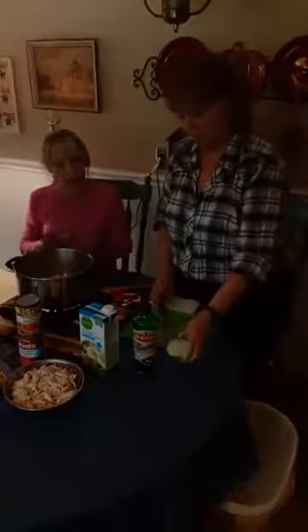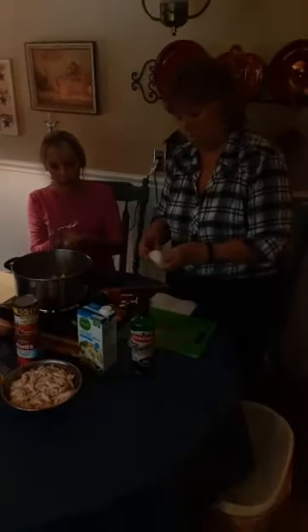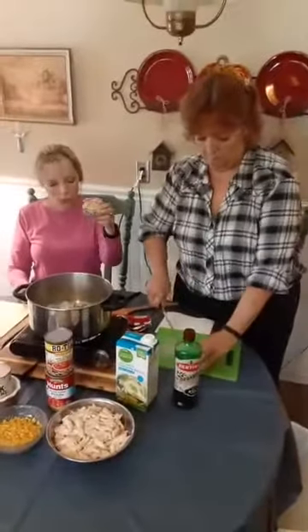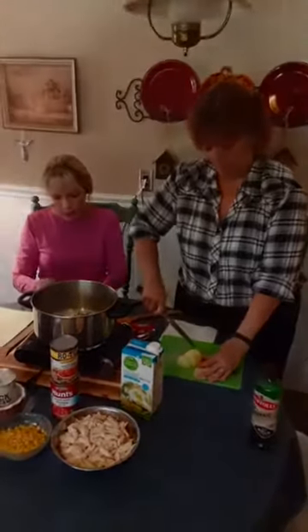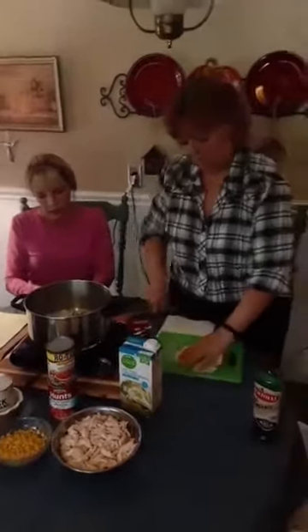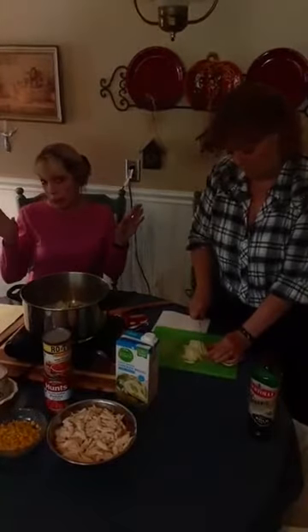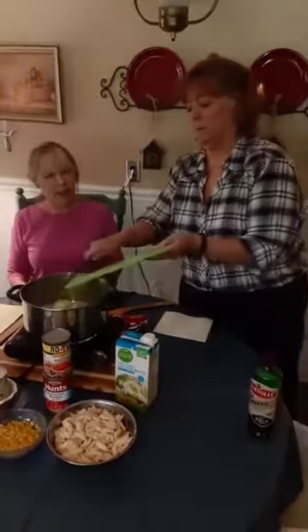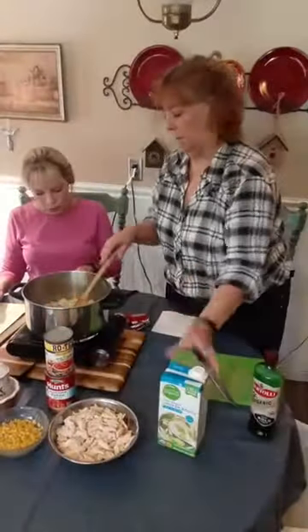We'll add a teaspoon of minced garlic — you can use fresh garlic or the minced garlic in a jar, which tastes just as good. It comes in oil or water and is found near the produce section. You can put garlic in or leave it out depending on your preference. We want to hear some sizzling!